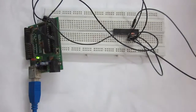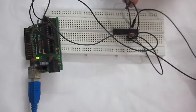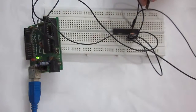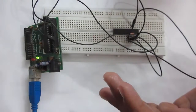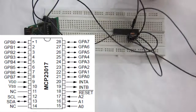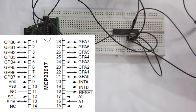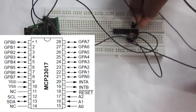Pin numbers 15, 16, and 17 of the MCP23017 are address pins. The I2C address of the MCP23017 depends on the supply provided to pin numbers 15, 16, and 17. You can connect A0 to VCC, A1 to ground, or A2 to VCC or ground — anything you like — but for this tutorial I'm going to connect all three pins to ground.